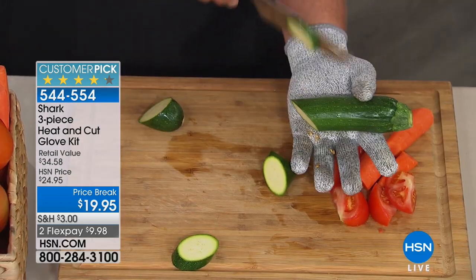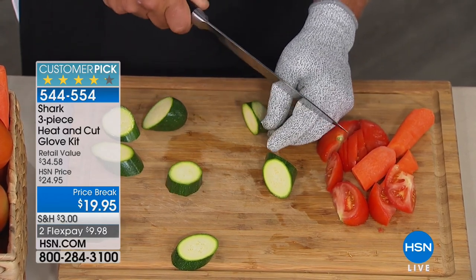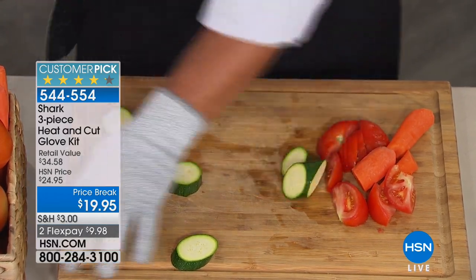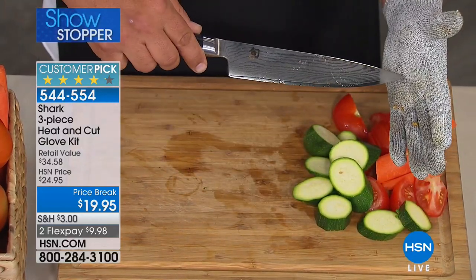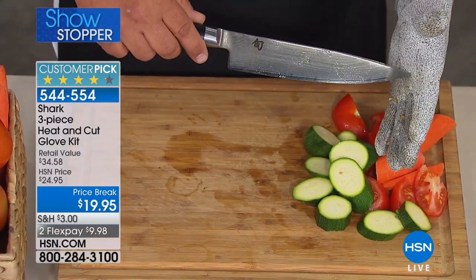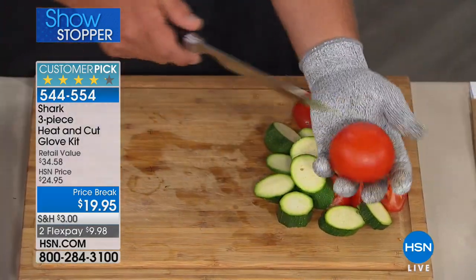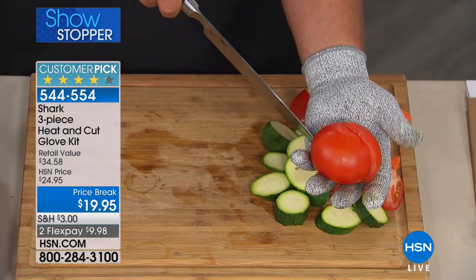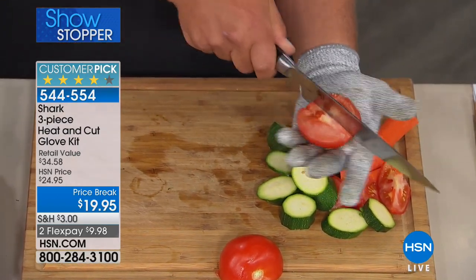Now you don't have to worry about chopping fast or slow, or where your fingers are. If you happen to slip, you don't have to worry about cutting yourself anymore because it protects your fingers. You can stab through it with the tip of a knife, but if you're slicing and dicing tomatoes, right in the palm of my hand I can slice a tomato in half.